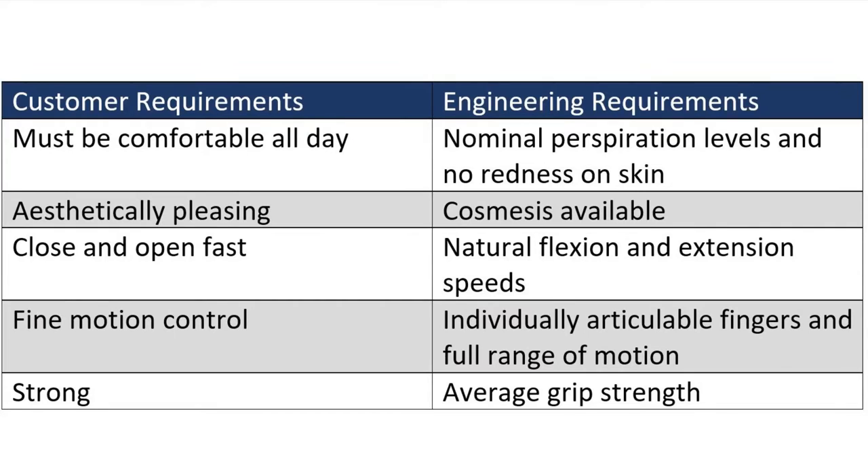To combat these failings of current generation prosthetic hands, my design would have to be comfortable to wear for an entire day, support a cosmesis while not falling into the uncanny valley, have close to natural flexion and extension speeds, individually articulable fingers, full range of motion, and an average grip strength.